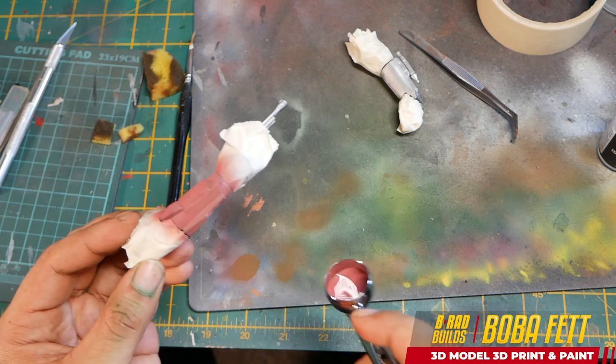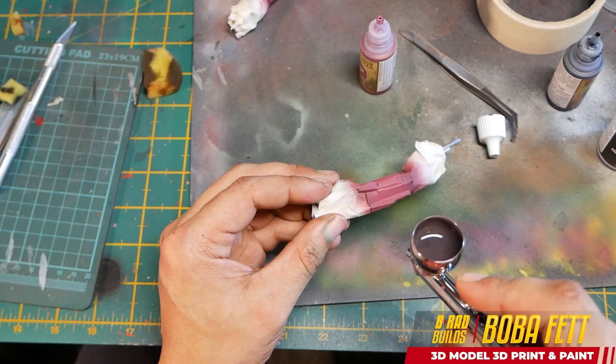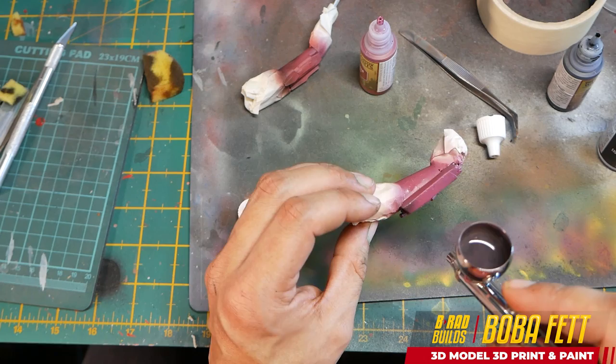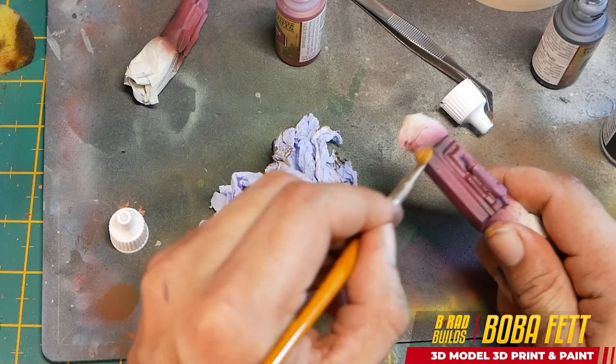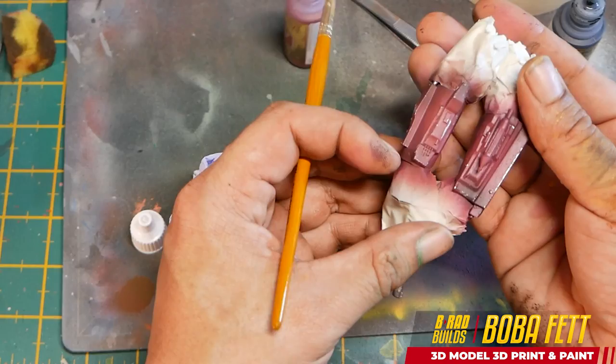Now onto the gauntlets. I've got them already sprayed silver, and now I want to get that burgundy color laid on top. Then I add a darker color to the edges just to give a bit of weathering — helpful since they're quite aged and old. Now I go through and start using a stiff brush to bring some of the silver back through and chip those edges. This technique works so well.